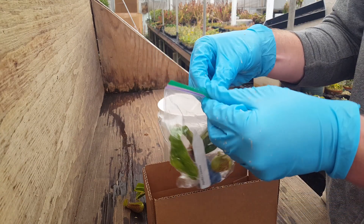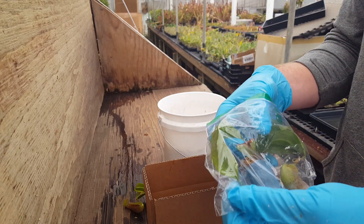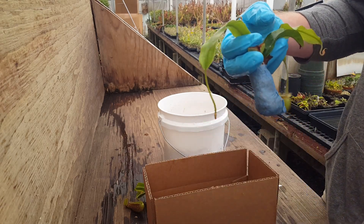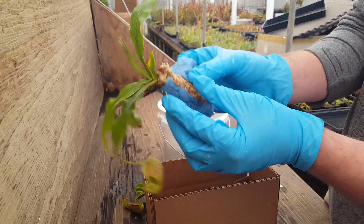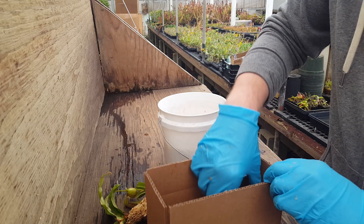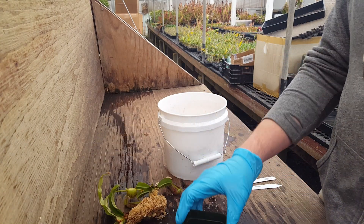This is Nepenthes Hookeriana — same deal, got a plant tag, and a shop towel around the moss ball. We also include pots with every order — as many pots as you order plants — so you're ready to go.